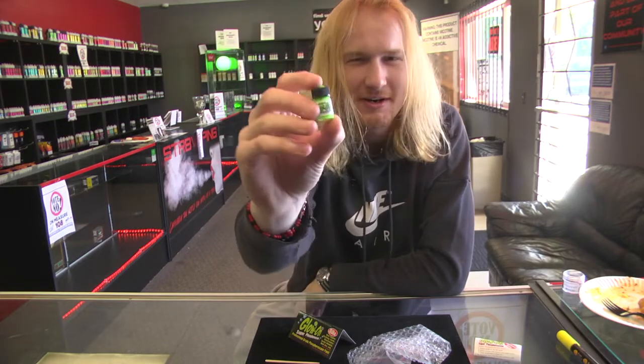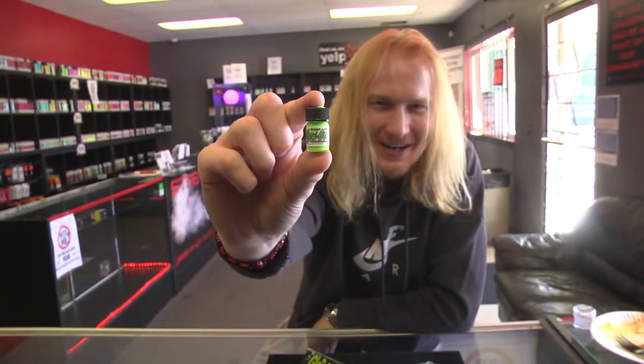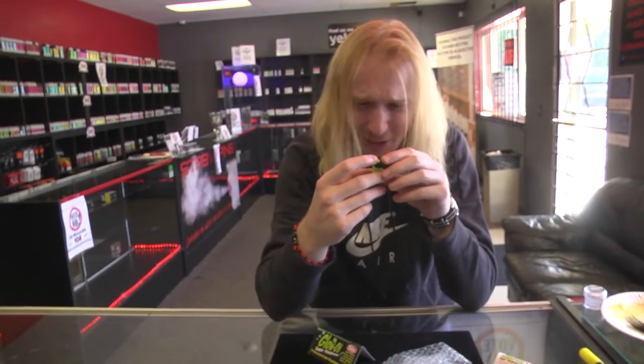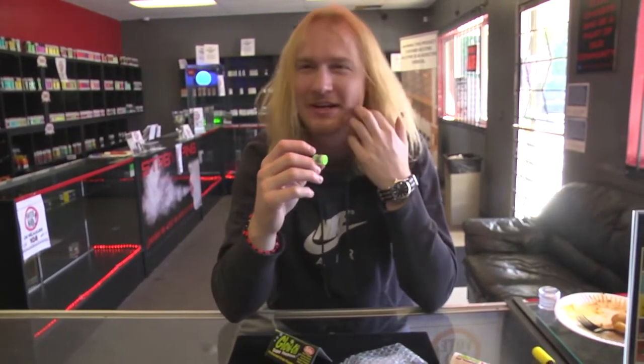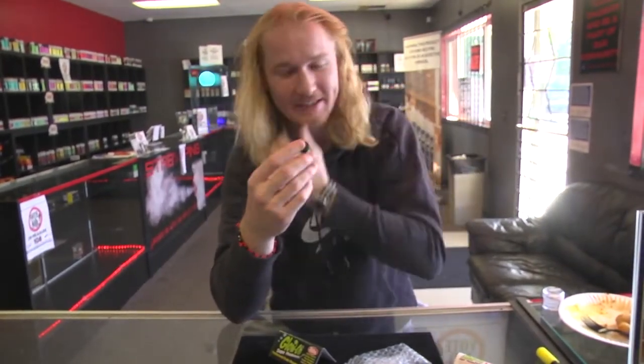Phosphorescent. Oh my God, that's so funny. You can hardly read the letters on it, man. 2.3 milliliters. Guess we probably could have figured that out before. Oh man, that's good.